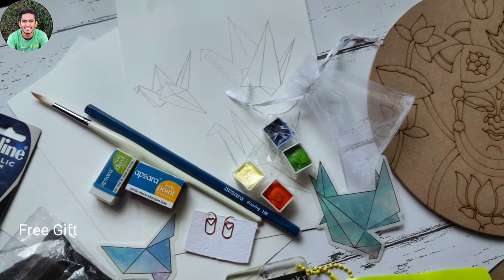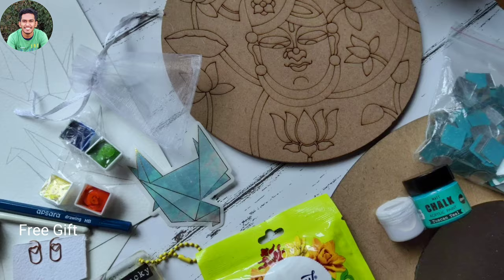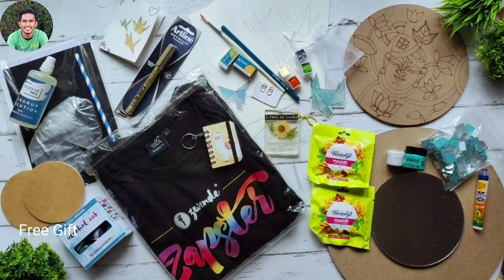I'm so excited to use these and I can't wait to share all my new artworks with you all. I hope you guys enjoyed the video. Thank you for watching — stay tuned for my all new artworks!